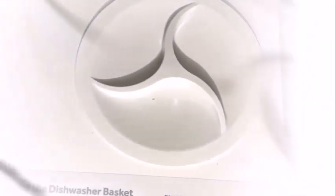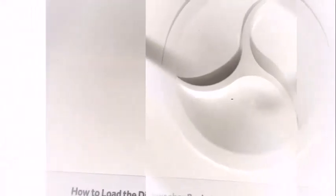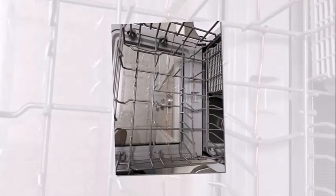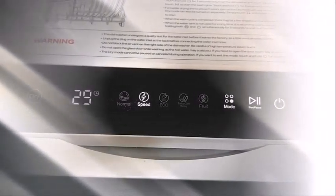The dry and storage mode can be used to keep your dishes clean and dry. 60 minutes of hot air drying and 72 hours of automatic intermittent ventilation can keep dishes dry and prevent odors, allowing you to keep your tableware sanitary while storing them. The dry mode can be used with any washing mode other than the fruit mode, and can also be turned on separately.